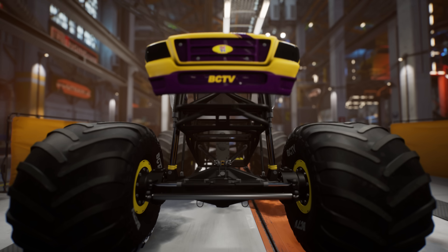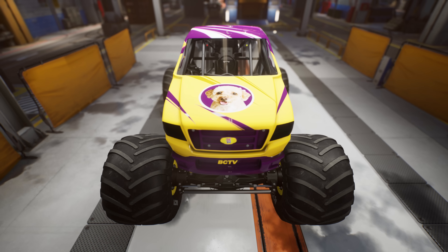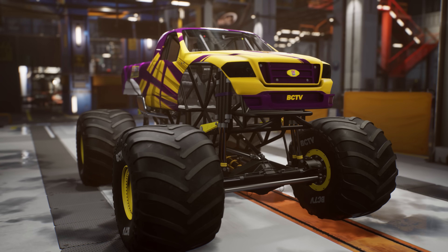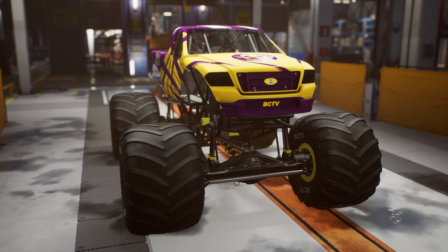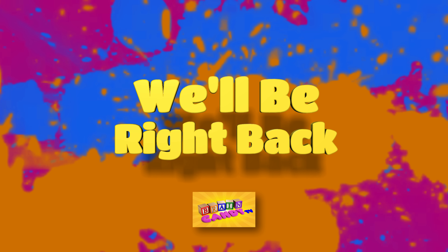Awesome! Our custom monster truck is ready for action! And now you know what makes most cars and trucks go! Let's hop inside the cabin and get ready for our monster truck stunt training! Stay tuned — we'll be back after these messages.